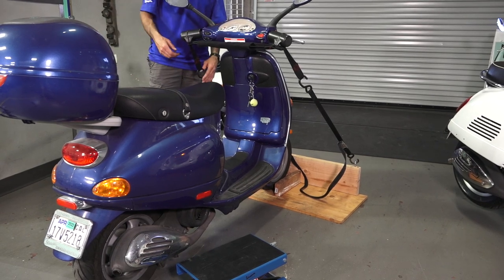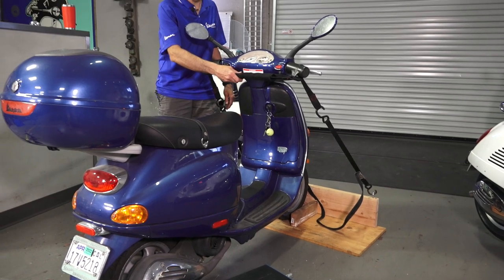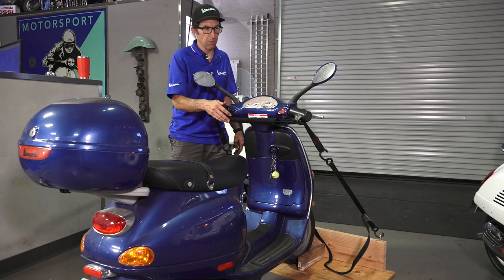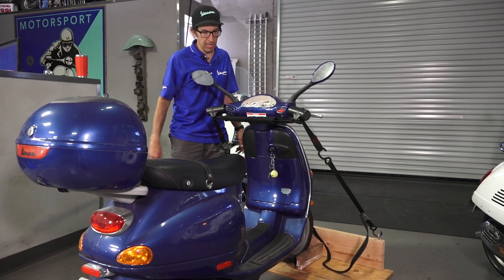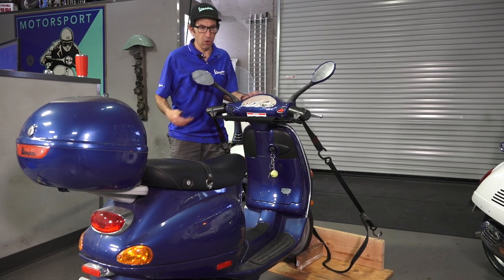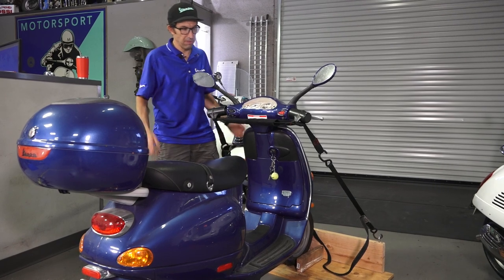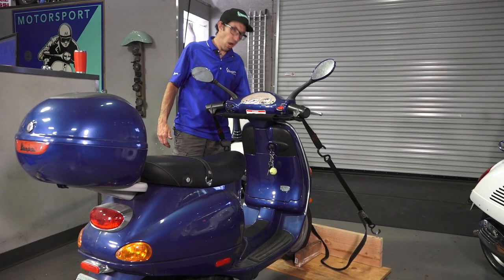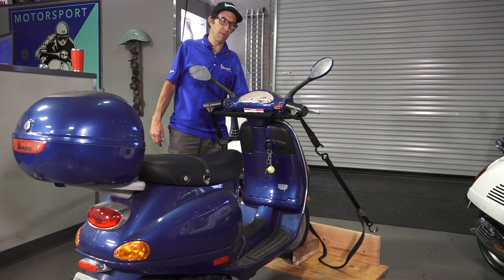I highly recommend having a Canyon Dancer — find this on our web store, ScooterWest.com. It's a very popular product. I've shown how to use this when you're tying down a Vespa in the back of a pickup truck, or even on a hauler that goes in the back of an SUV receiver hitch.